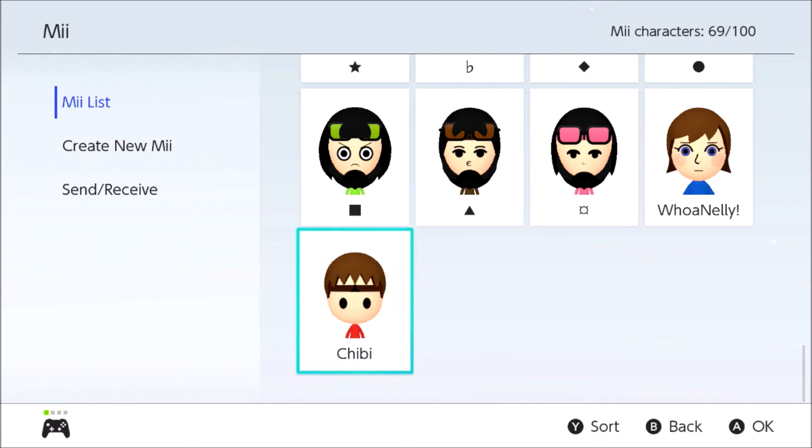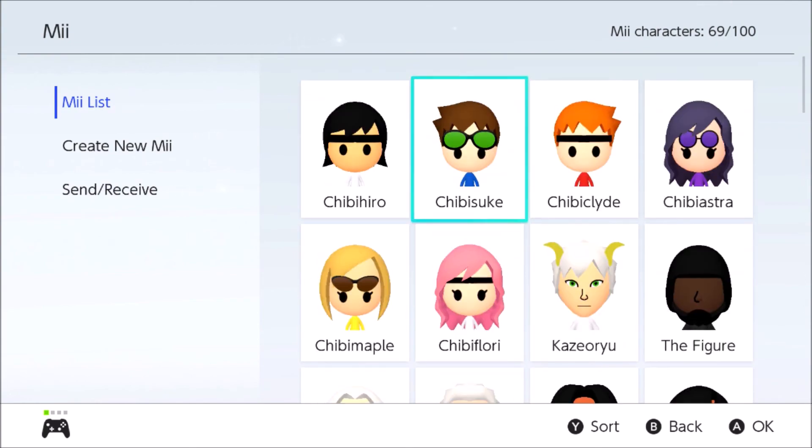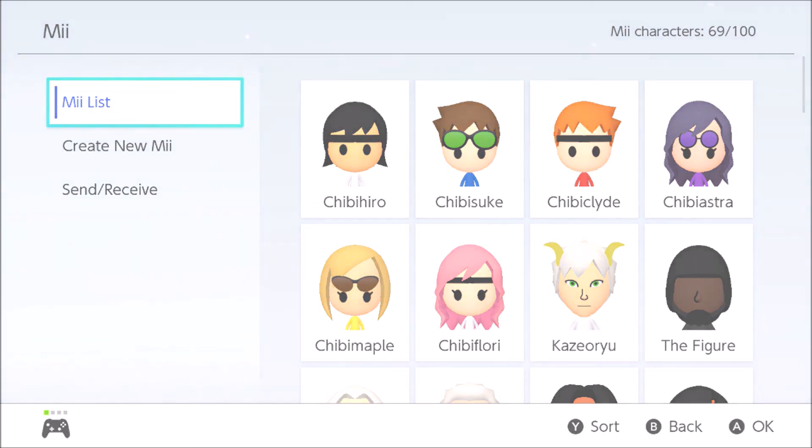I'm gonna go ahead and cut it out from there. If you guys enjoyed this video, well there's your Mii right there — same thing as the ones from way up here. I gotta update this one. Alright, cutting out — I'll see you guys later, and have a nice day or night or evening or something. You choose.